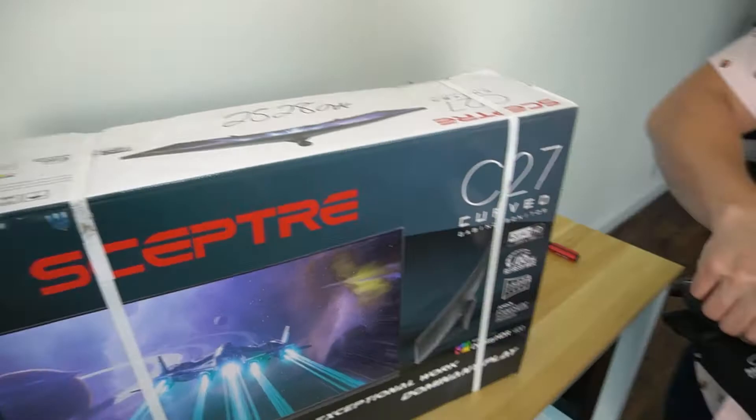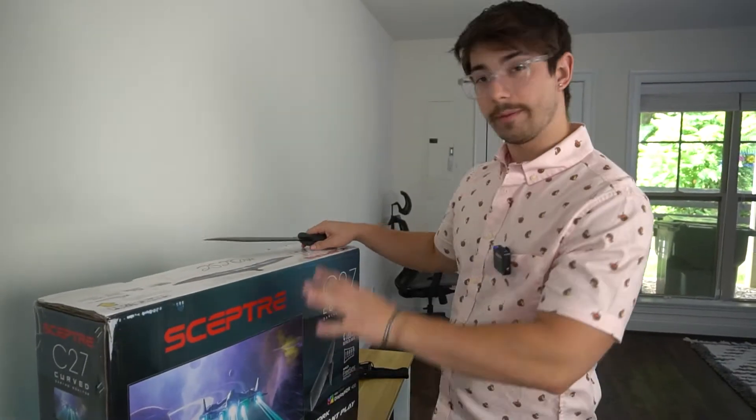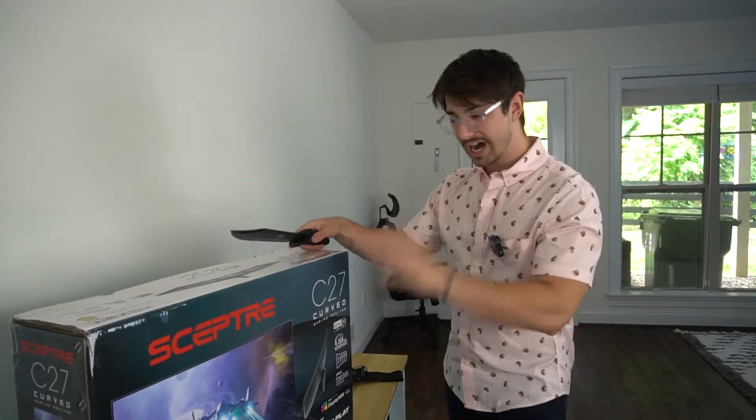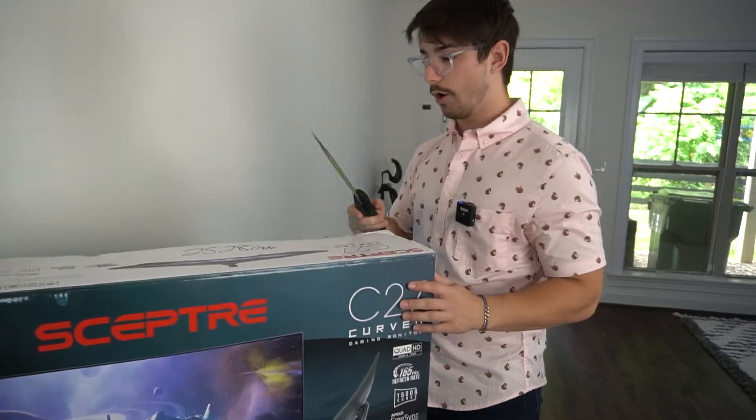This is a pretty new monitor from Scepter. Let's get this thing unboxed. It is 1440p, 27 inches, 165 Hz, and I think it's got somewhere around 400 nits. Let's open this thing up.